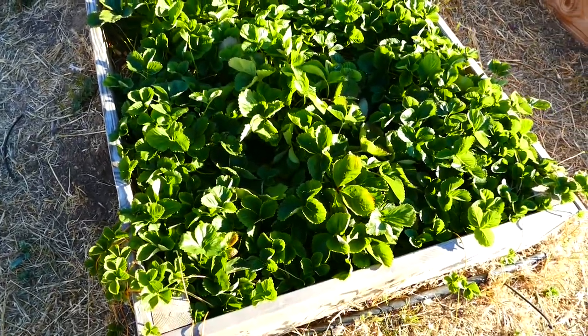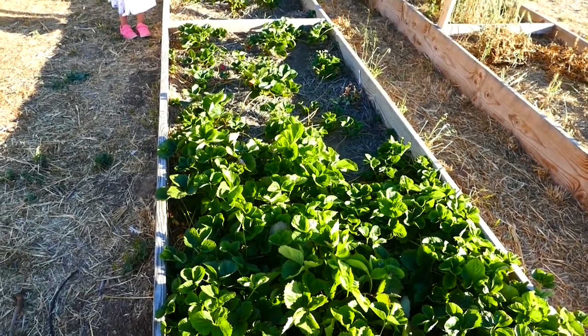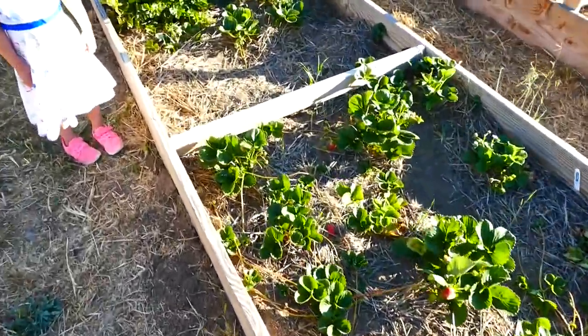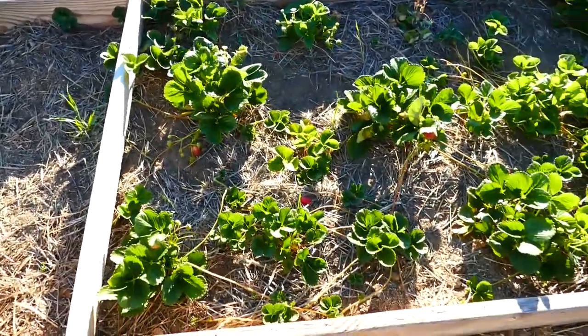This is the main bed of strawberries. It's about half of a 20-foot bed, so it's 10 by 4. We do have a few other little strawberries planted throughout, but for the most part, this is all the strawberries.